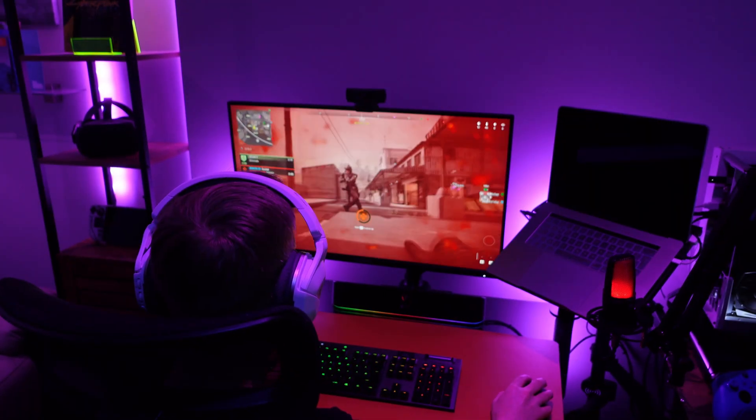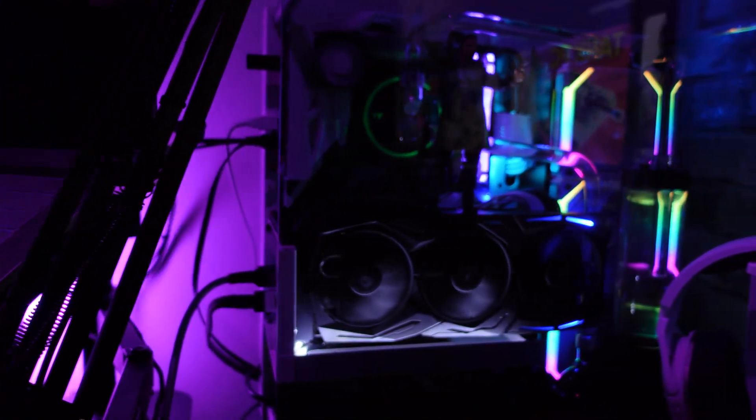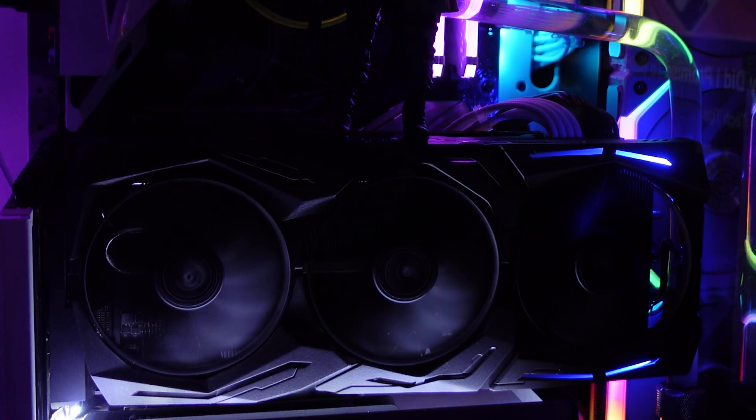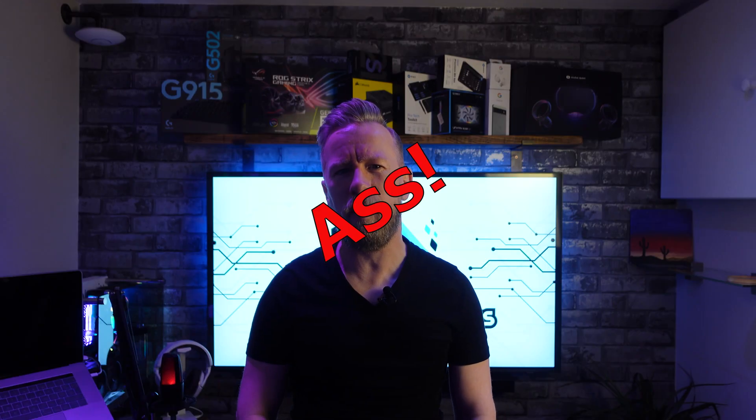Picture this — I'm deep in the trenches of Warzone, waiting for my chance to respawn, and suddenly I glance over at my rig. The Aura RGB lighting on the shroud of my Strix RTX 2080 has started to fade. I couldn't believe it. Here I am about to get my mouse handed to me by some teenage whiz kid and my gaming setup is letting me down.